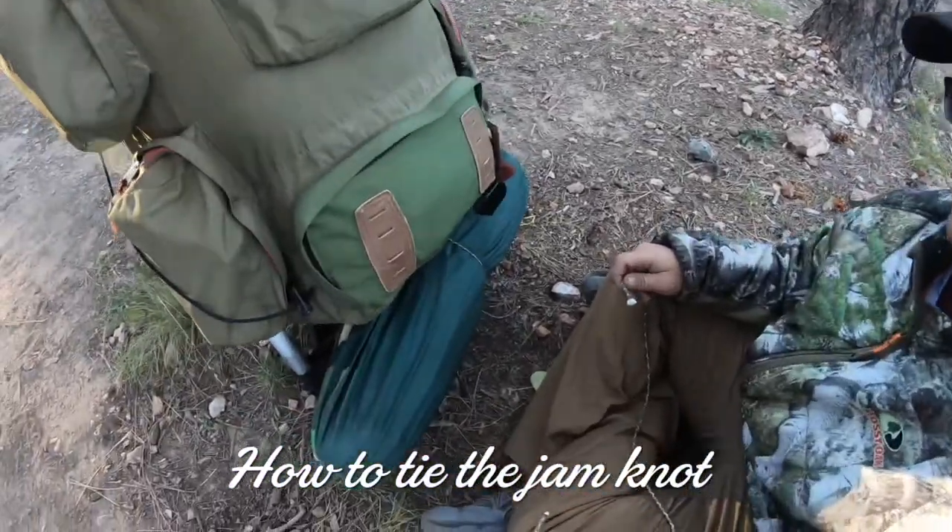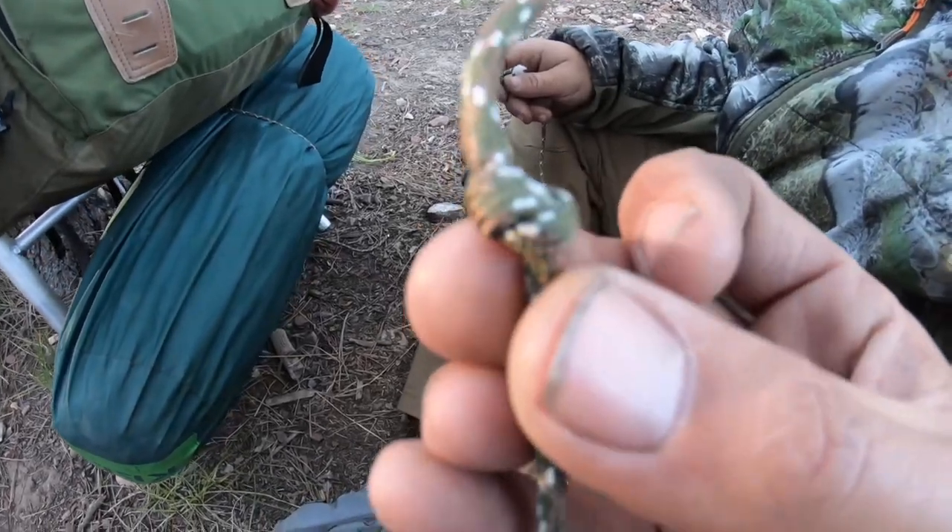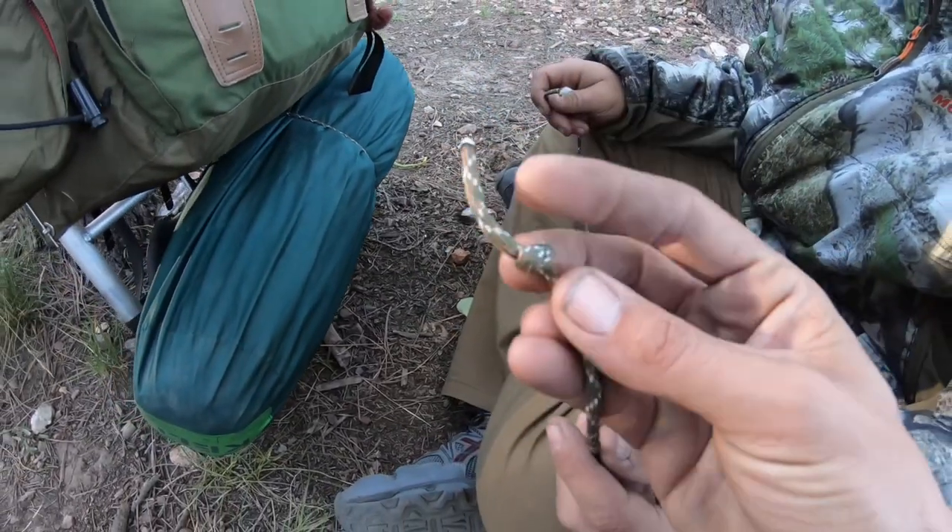Alright Jerry, we're gonna show them how to tie the jam knot. You start by tying a knot in your line — just a regular, nothing-fancy knot — about an inch to an inch and a half back.